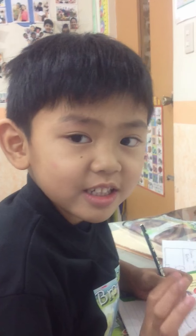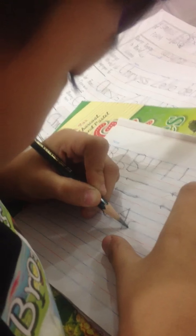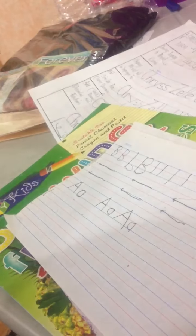Hi, Sean. Hi. What are you doing right now? Making letters. What letter are you writing this time? A. And you're doing it on the line. Look at that. Your hand is moving with precision.